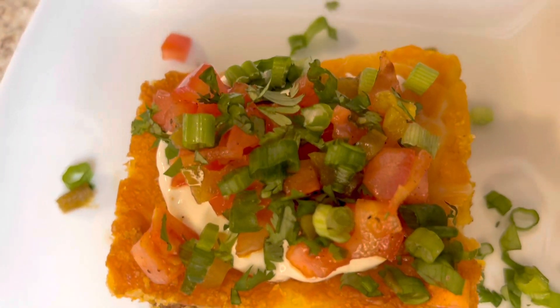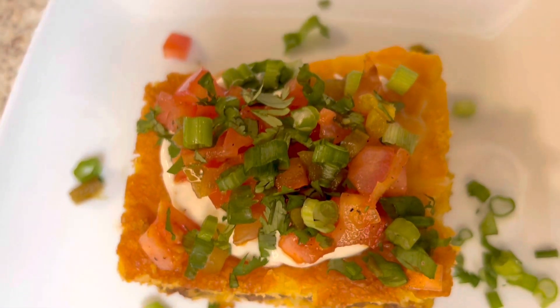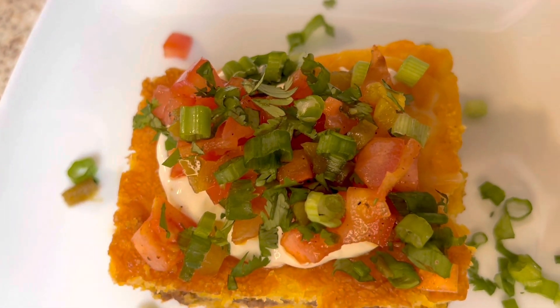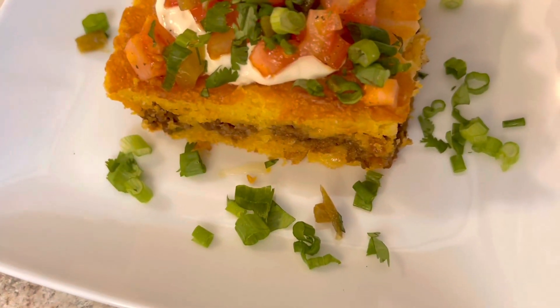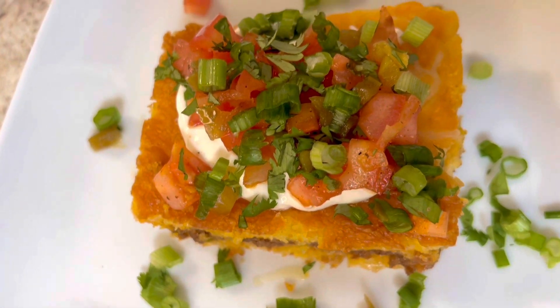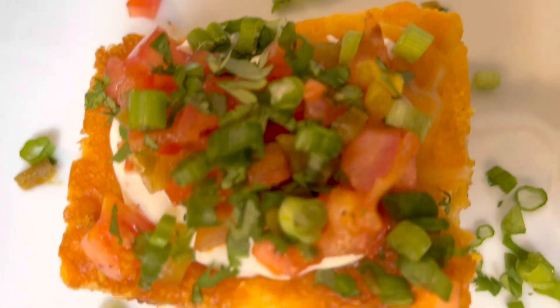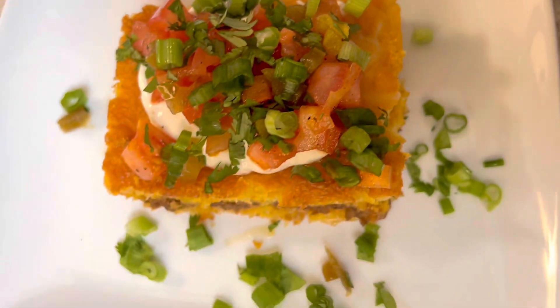Thank you so much for joining me today. Have a blessed and beautiful day and remember to always put God first in everything that you do. And shout out to the subscriber who left me a tip on adding these yummy toppings to my tamale pie — join me next time on Blessed Row Cooks!